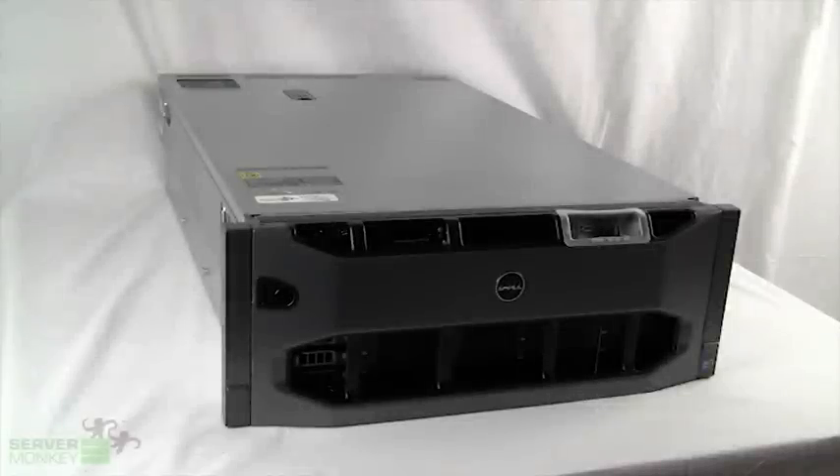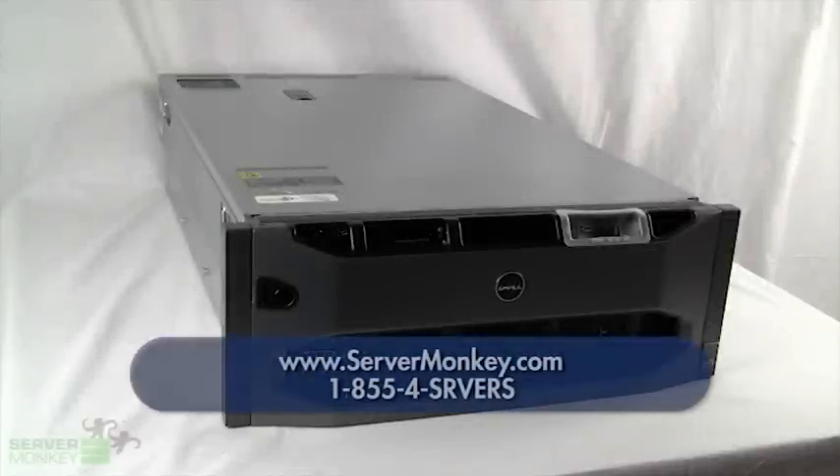Thanks for stopping in and taking a look at one of Dell's most impressive units, the Dell PowerEdge R910. If you need any more information or have any questions in regards to this unit, please visit us at www.servermonkey.com or call us at the number you see below.